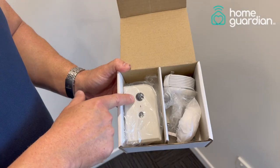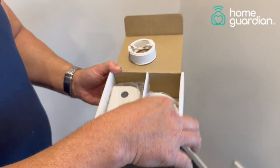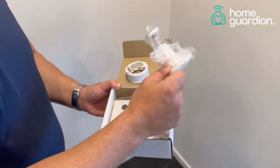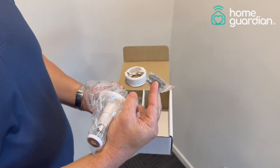Inside the box you'll see a Home Guardian Model 3. You will also get a 3 meter power cable, a power adapter, a wall bracket, as well as the necessary plugs and screws.